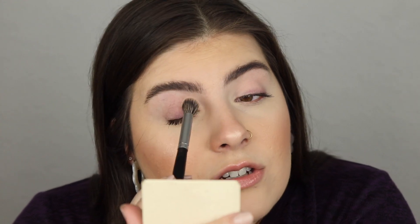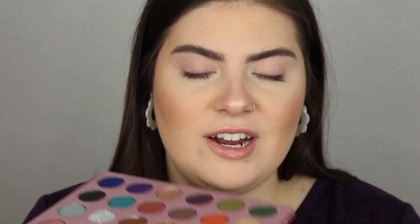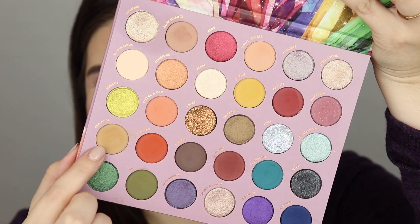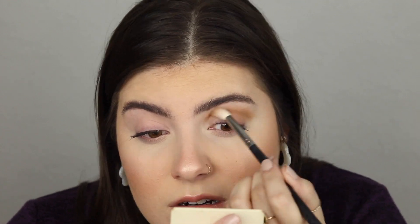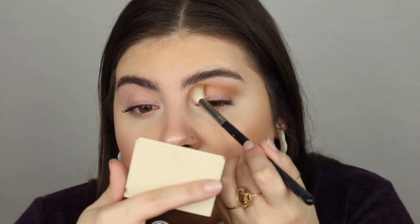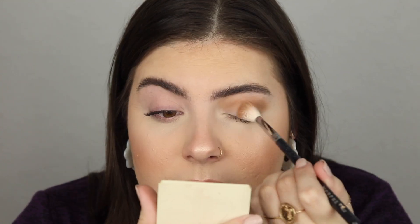I didn't even prime my lids — hopefully that doesn't affect the shadows. I still have mascara on from before but it's okay because I'm putting lashes on anyway. The first shade I'm going into is Geodude — it's like a mid-toned mustard shade with a little yellow undertone. I'm going to buff this in my crease. It's very powdery but it's actually much darker than I thought, so I'm stamping it on my outer corner as well for a gradient eye, taking it in about halfway.